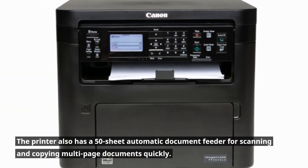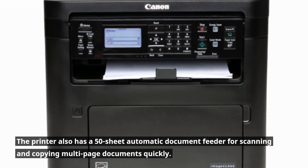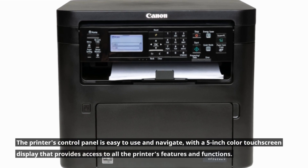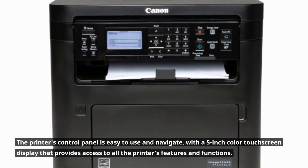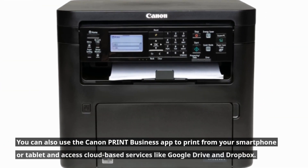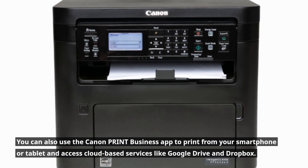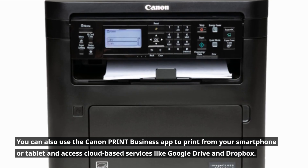The printer also has a 50-sheet automatic document feeder for scanning and copying multi-page documents quickly. The printer's control panel is easy to use and navigate, with a 5-inch color touchscreen display that provides access to all the printer's features and functions. You can also use the Canon Print Business app to print from your smartphone or tablet and access cloud-based services like Google Drive and Dropbox.